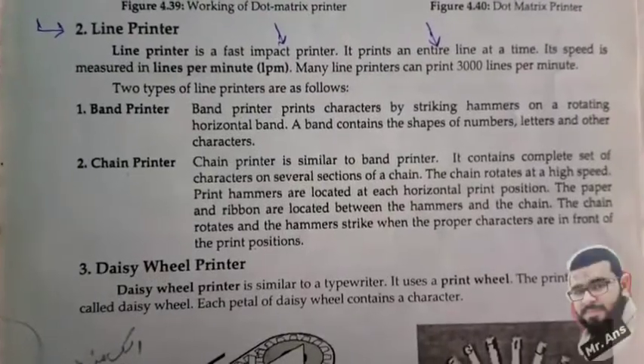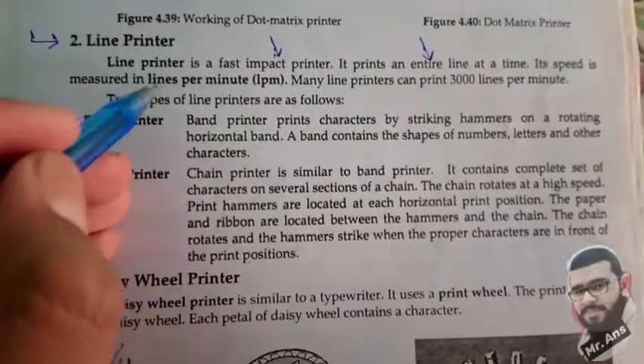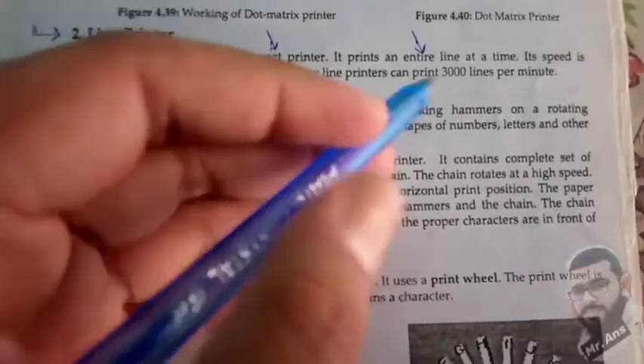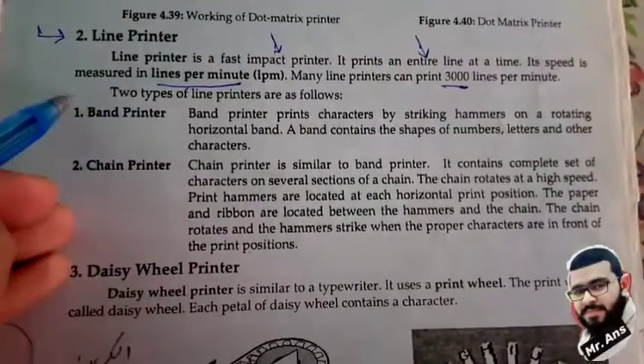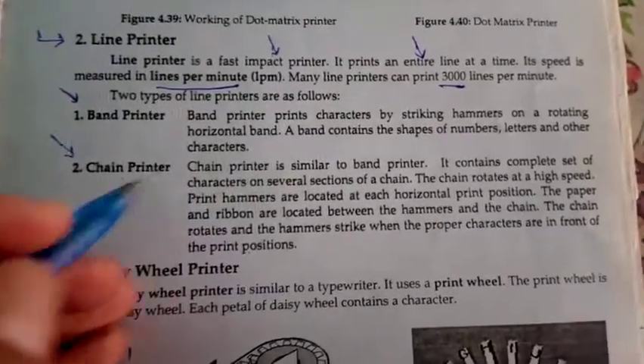So first, it is a fast impact printer, and second, it prints an entire line. Its speed is measured in lines per minute. Many line printers can print 3000 lines per minute — amazing! There are two types of line printer: band printer and chain printer.